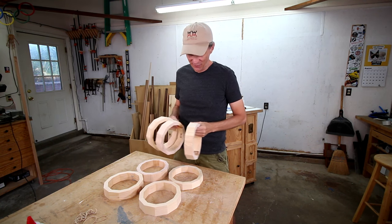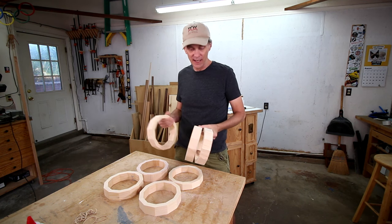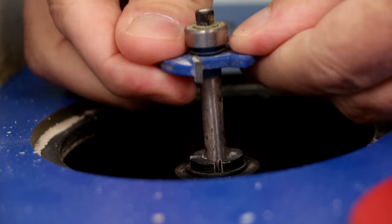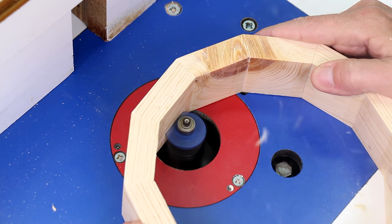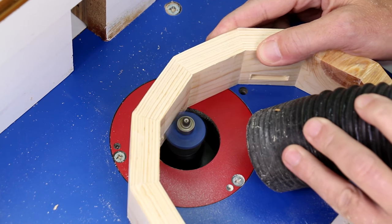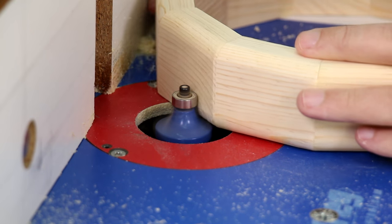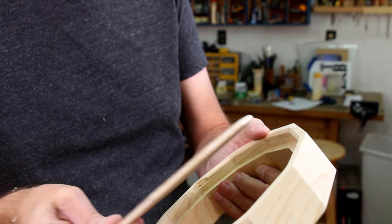Now is when you can really unleash your creativity and customize each one of these. If you're going to sell these at a craft fair or online, I suggest making each one different so that customers have a lot of different options. The first order of business is to cut slots in each one to hold the pictures. I'm going to use this rabbiting or slot cutting bit in my router for all of them. And I thought I would make one more traditional kind of frame with a back.